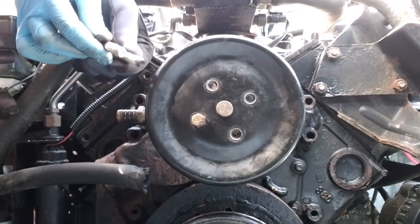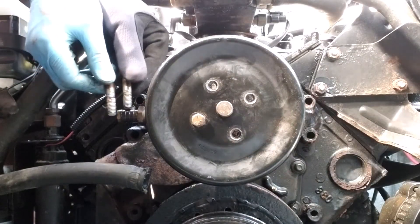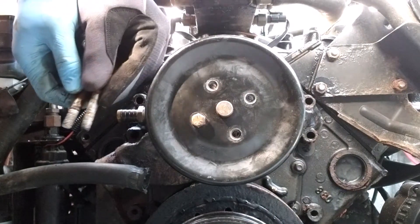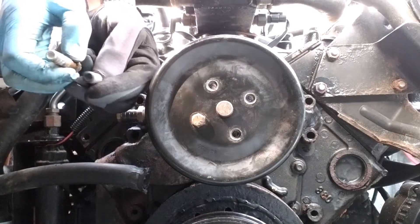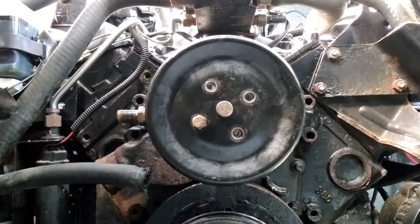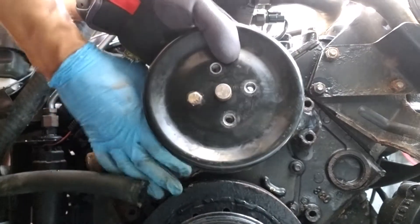It looks like the bolts are the same size port and starboard. The angle of the camera makes it look like they're different sizes, but they're definitely the same size. Now nothing's holding on the water pump — and it should just wiggle off. There we go, that was pretty easy.